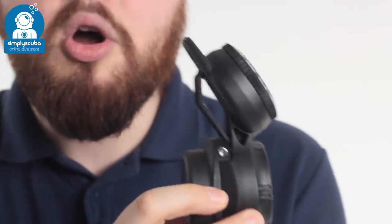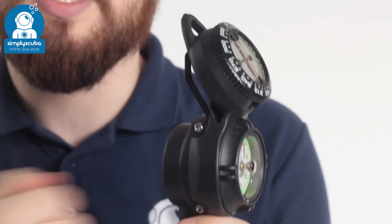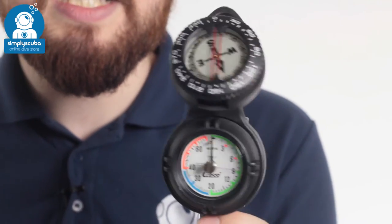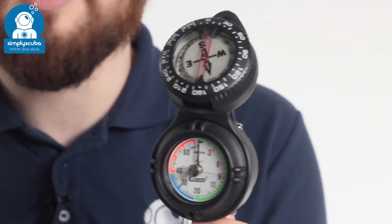The casing is a lightweight polymer, so it's fantastic for travel. You have lots of attachment points all over it to clip it off onto a D-ring on your BCD, and all of the scales are color-coded, so you know when to turn the dive and when to ascend.